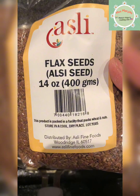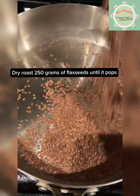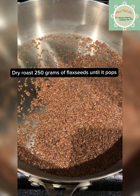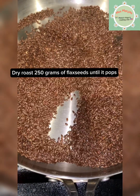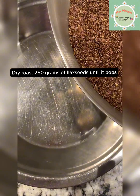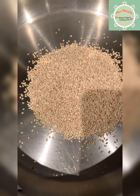Now I'm going to show you the recipe for flaxseeds. This recipe is made with omega-3 fatty acids. You can add 1 tablespoon at a time. First, I will add 250 grams of flaxseed in a pan. Then I will add 1 tablespoon of salt.